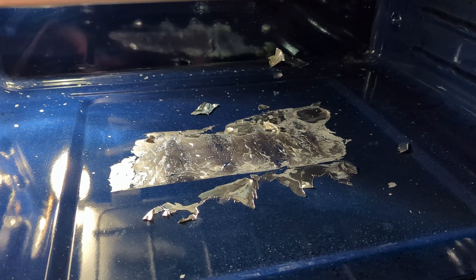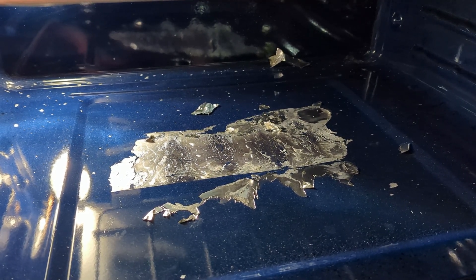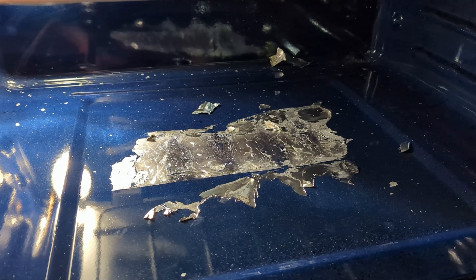Oh boy. 'Put something under the pizza,' he said. 'I don't want it dripping under the oven,' he said. Oh dear.